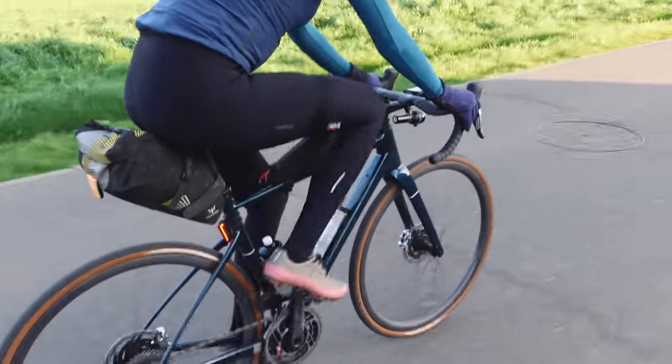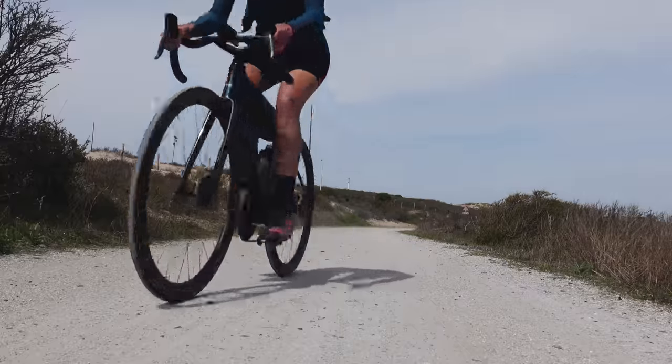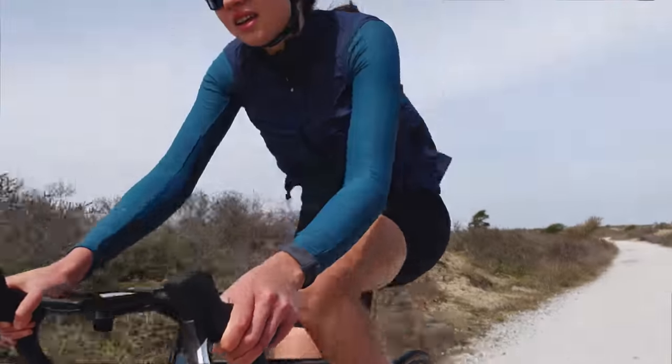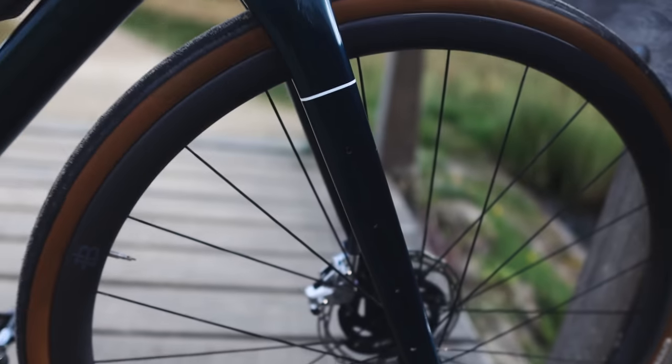This season my focus is on demanding road and mixed terrain races and some gravel. That's why I was looking for a bike that was light, fast, and also allows you to carry a lot of kit. That's why this bike with the integrated bag, the fork mounts, and also the downtube mounts is ideal.